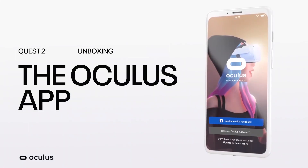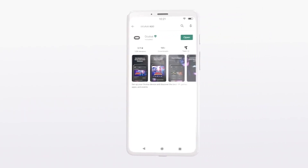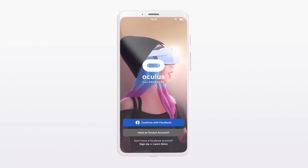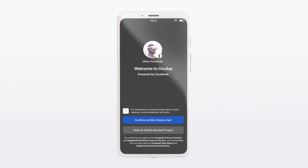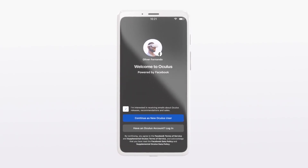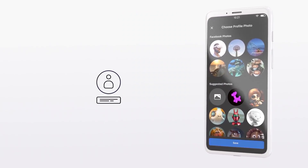The first step to setting up your Oculus Quest 2 is to install the Oculus mobile application. The app requires a Facebook account, so go to the Google Play Store or Apple App Store, download the app, and launch it. Either create a new Facebook account or use an existing one, then complete the VR profile and follow the instructions shown in the mobile application.